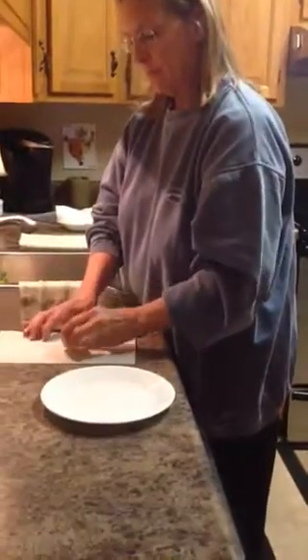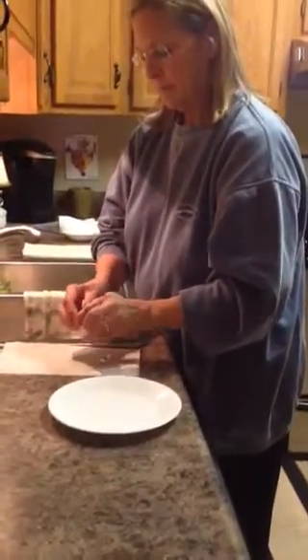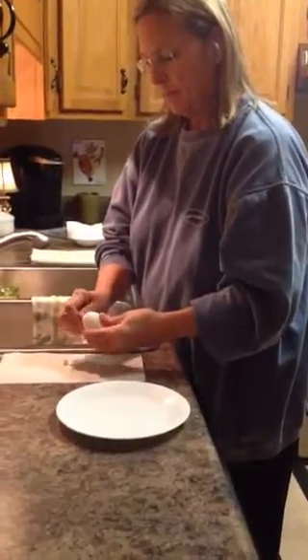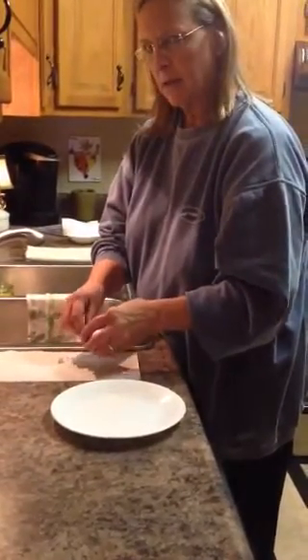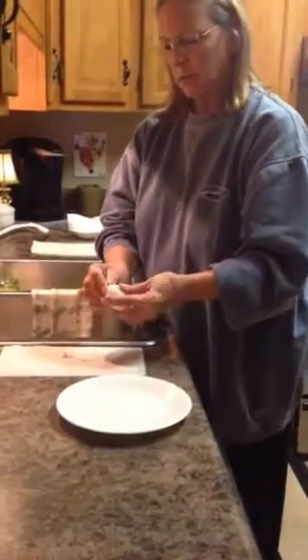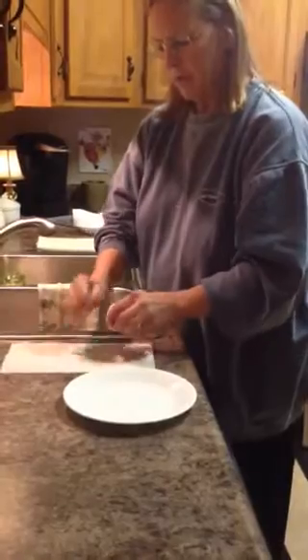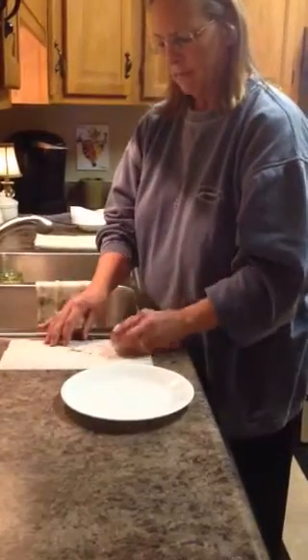Okay, so you take one end — both ends — you crack both ends, and you pluck out each end, right? Make a hole in each end. If you do too much, you crack them. That's what I learned.